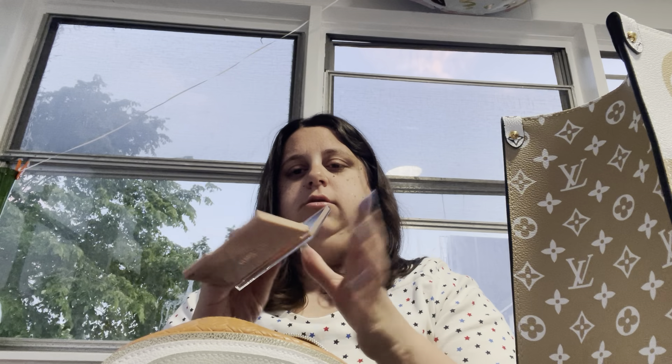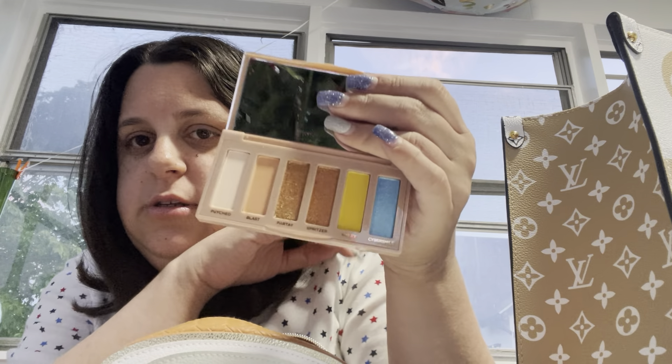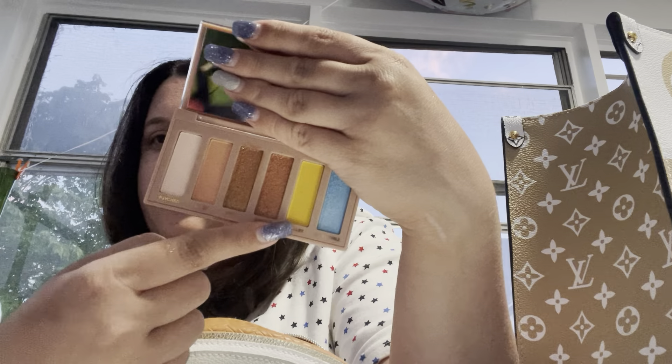This is the Urban Decay Naked Smiley Palette. It's just cute. These are pretty colors — I really want to wear that blue and yellow but I don't know where I'm going to wear that.